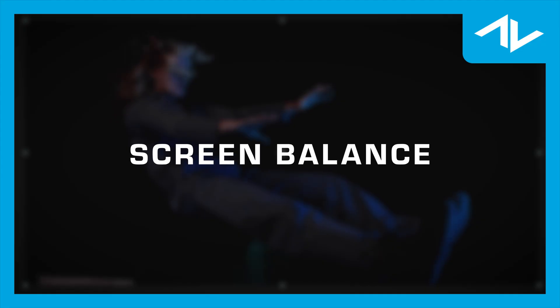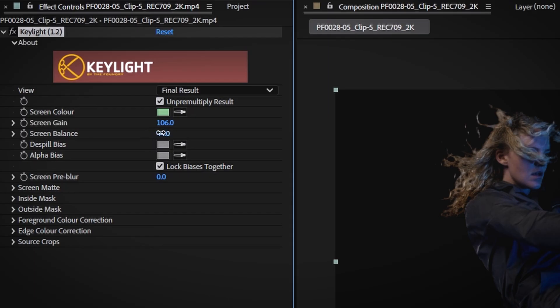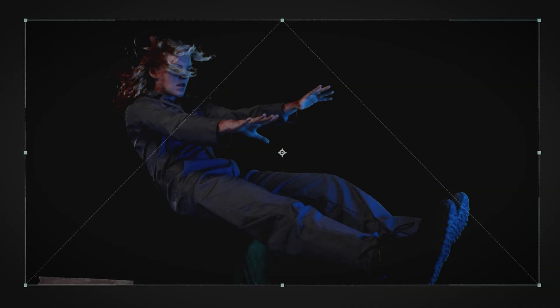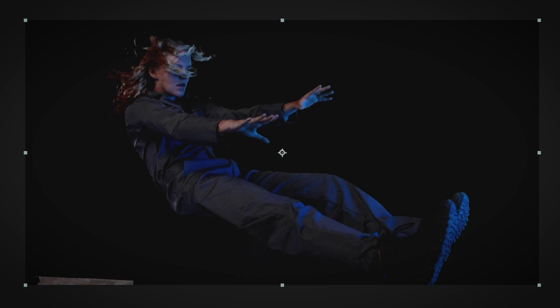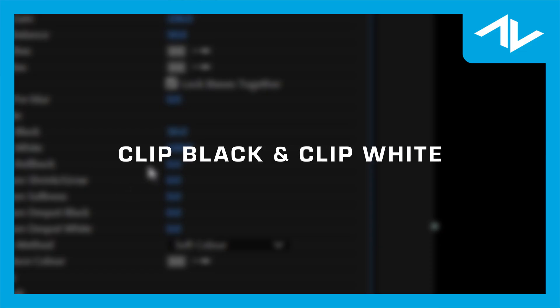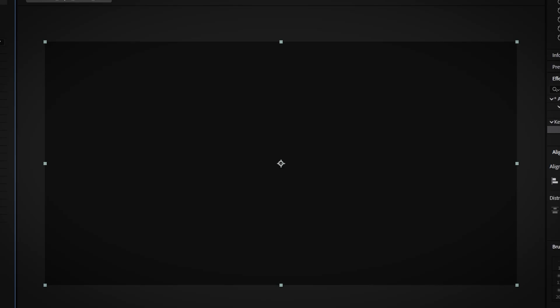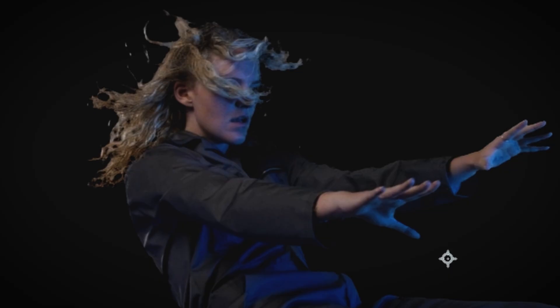Screen Balance is useful for fine tuning the color removal. It adjusts the balance between the red, green, and blue channels of the screen color, allowing you to tweak the key if the background color was lit unevenly and had any of the aforementioned hot spots. Clip Black and Clip White: these settings help refine the edges of the key. By adjusting the clip black and clip white parameters, you can control how much of the screen is visible black or transparent white, which is useful for cleaning up any remaining green or blue edges or transparency issues.